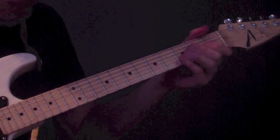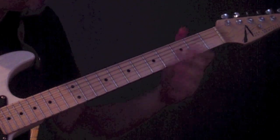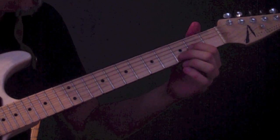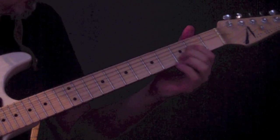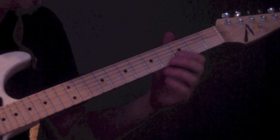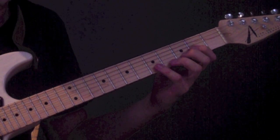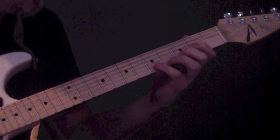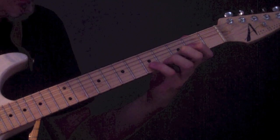Let me talk you through the way I'm playing the melody. I'm starting with the note A on the G string 2nd fret with my index finger, and then playing the note D on the B string 3rd fret with my 2nd finger. You can play these separately or let them ring together — I think it's kind of interesting when they ring together. The 3rd note is my pinky finger on the 5th fret of the B string, the note E. Then I'm doing a full step bend with the pinky on the 5th fret B string, bending the note E to F#.